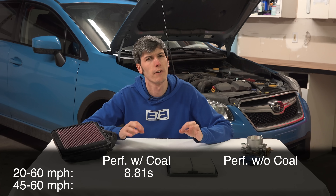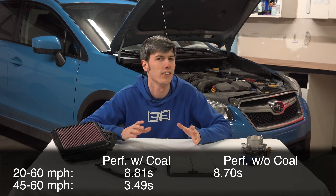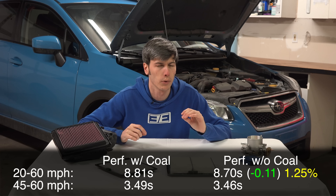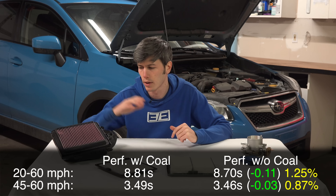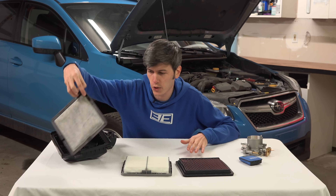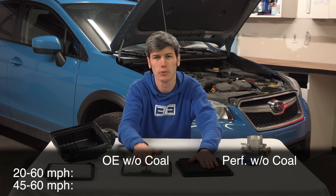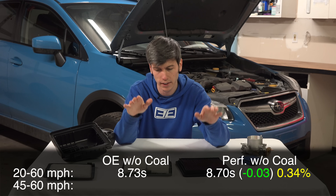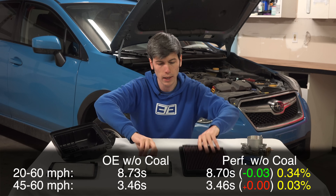Testing the performance filter with the charcoal filter: 8.81 seconds 20-to-60, 3.49 seconds 45-to-60. Then removing the charcoal filter: 8.7 seconds 20-to-60, 3.46 seconds 45-to-60. That's about a 1.25% improvement, close to the 1.6% we saw on the dyno. A really interesting observation: once you remove the charcoal filter, the stock versus performance filter makes virtually no difference. We saw 8.73 seconds with stock and 8.7 seconds with the performance filter 20-to-60, and both had the exact same 3.46 seconds from 45 to 60 mph — removing the charcoal filter essentially equalizes their real-world performance.